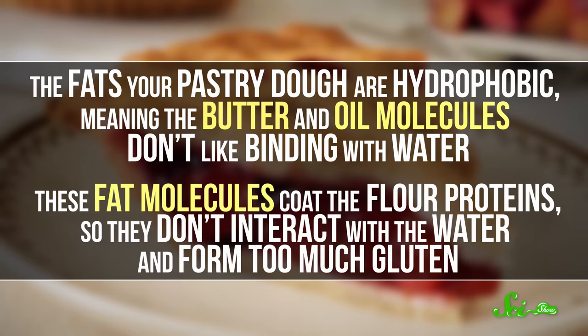But pastry chefs try to keep gluten at bay to get a light and airy texture in cakes and pies. They do that with fats. The fats in your pastry dough are hydrophobic, meaning the butter and oil molecules don't like binding with water. These fat molecules coat flour proteins so they don't interact as much with water and form too much gluten.